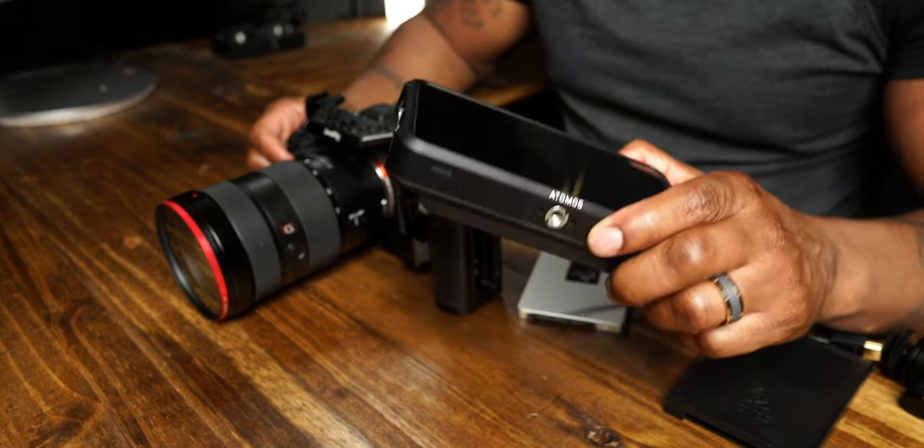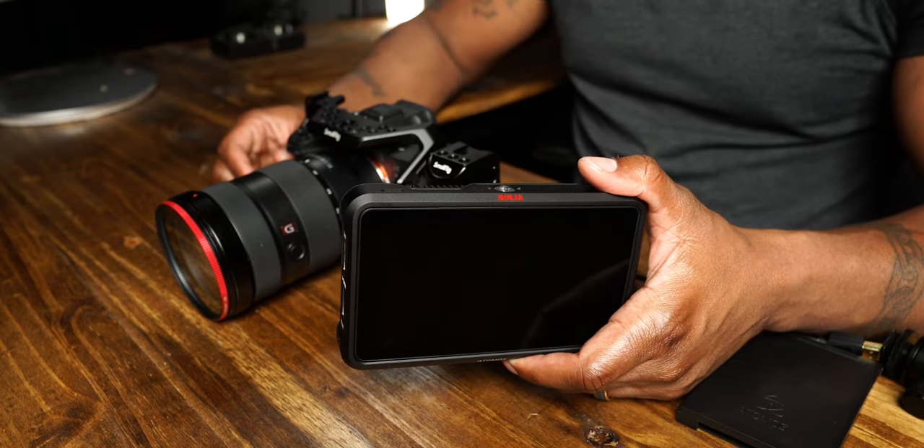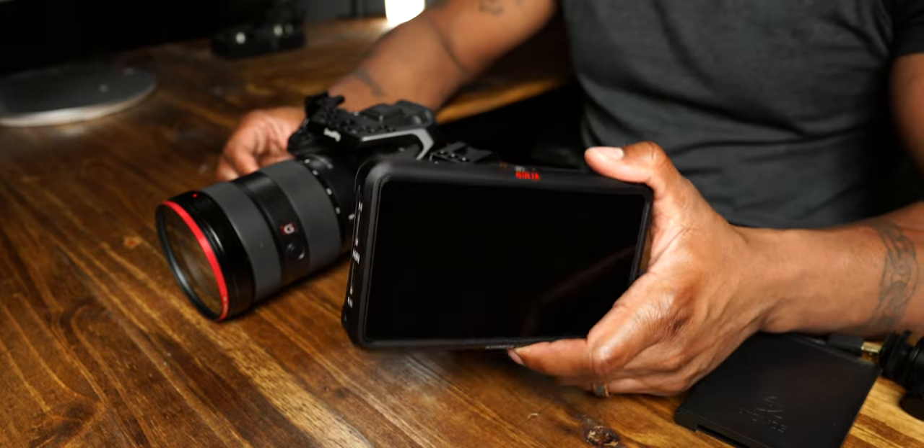The next thing I want to do is mount the Atomos Ninja V. Atomos did send me this monitor — I did not pay for it. Transparency: I don't use the Ninja V to record externally because the codecs out of the A7S III internally are so good, especially if you film in S-Log3. There's so much dynamic range that I just haven't felt the need to film externally with the Ninja V. Could you do it to get ProRes RAW and all that stuff? Yeah, but I ain't ready for that workflow yet. So right now the main things I use the Ninja V for is monitoring. I also use it if I want to screen record what I'm using in the camera — like when I'm doing lens reviews and I want to show what the camera is seeing on screen. But as far as recording footage, I'm just recording straight in the camera because the footage out of it is that freaking good. I love the Ninja V, but I just don't use it for recording like that.